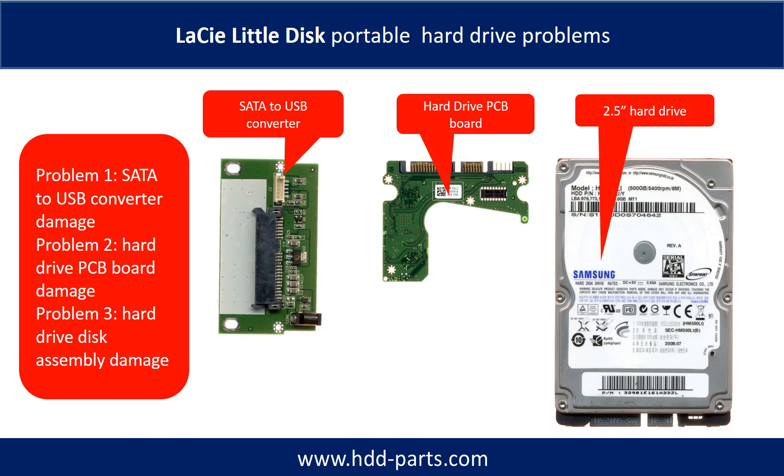The LaCie Little Disk Portable Hard Drive problems can be categorized into three. Problem 1: SATA to USB Converter Damage. Problem 2: Hard Drive PCB Board Damage. Problem 3: Hard Drive Disk Assembly Damage.